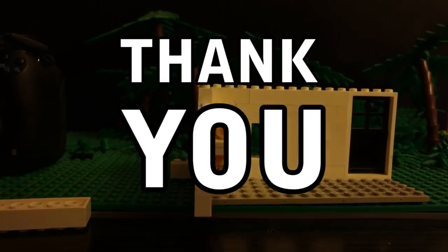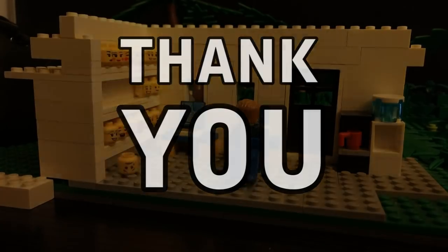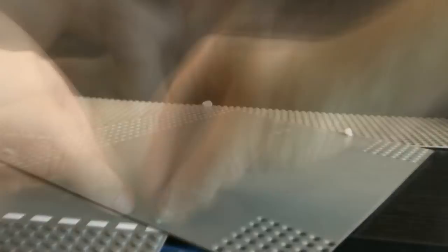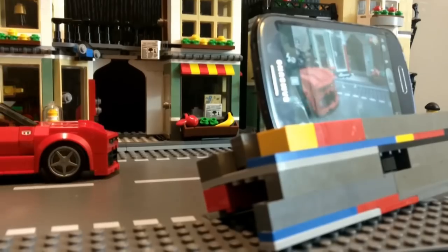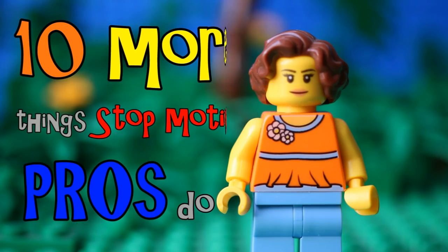Thanks for watching this video. Hopefully there was something useful in it that can help you with your brick film set building. Please do check out the other tutorials on my channel, and if you're not already a Gold Puffin subscriber, please do subscribe and hit that notification bell so you can be first to see all of the new videos.